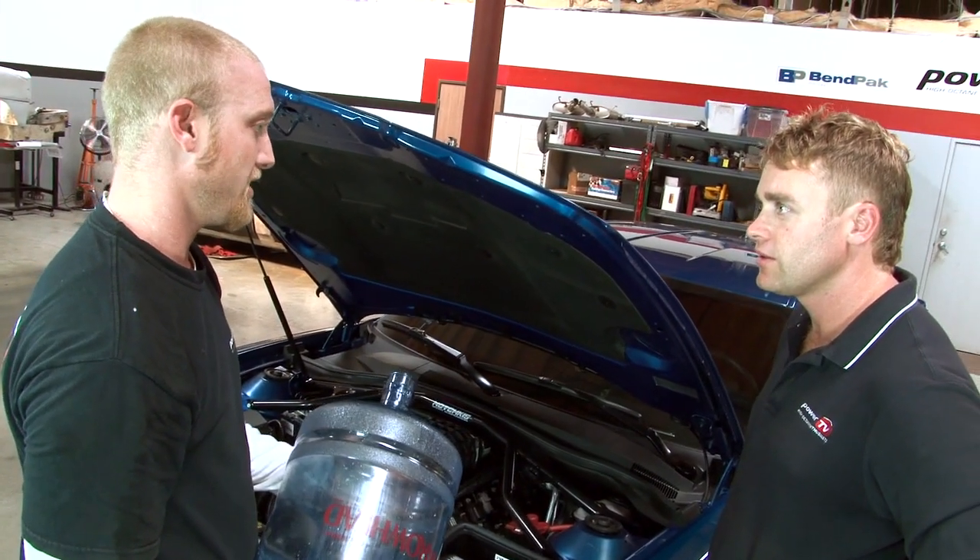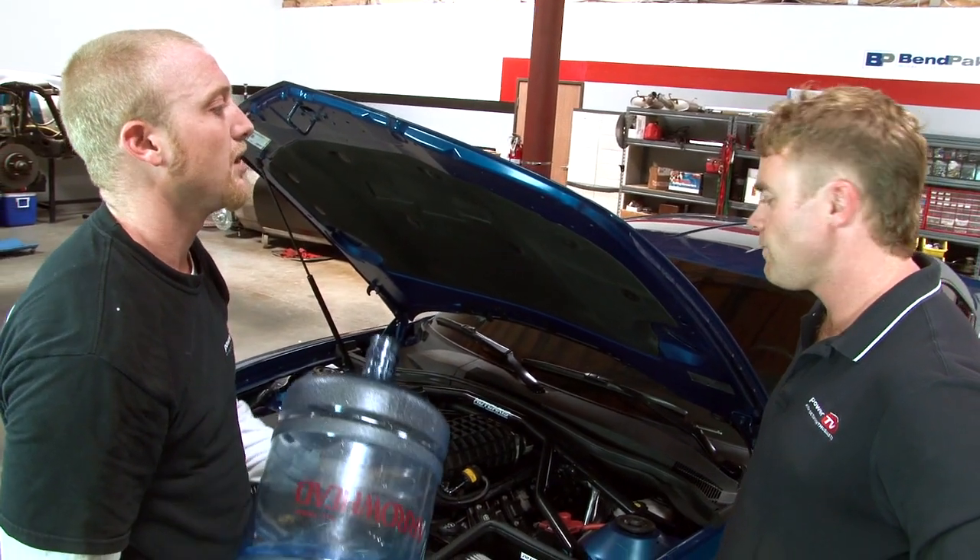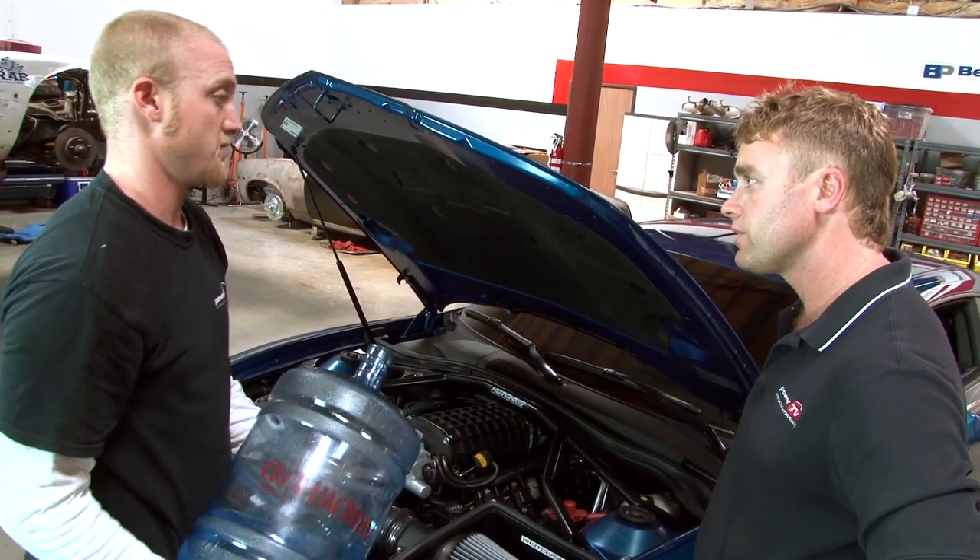You take a mixture of water and methanol, inject it into your engine, which will give us added octane on demand, as well as allowing us to run a lot more aggressive tune, which will give us a ton more horsepower.